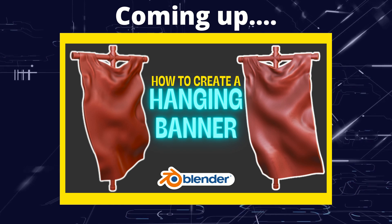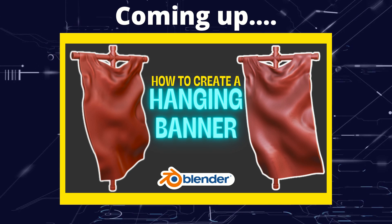Greetings Hobbius, this is ArtSansOfAll, and in this video we're going to be creating a banner.